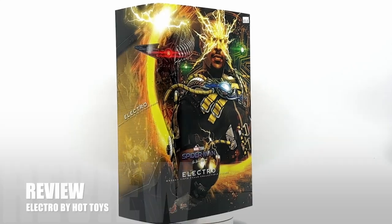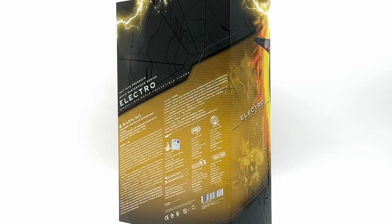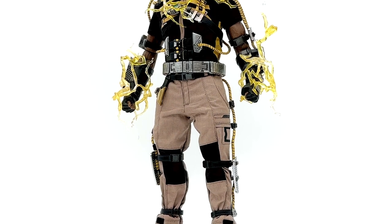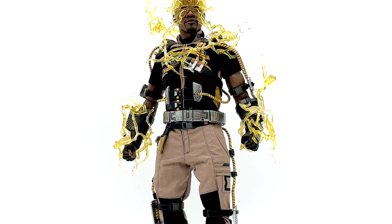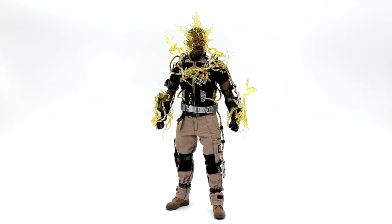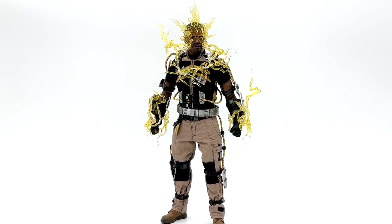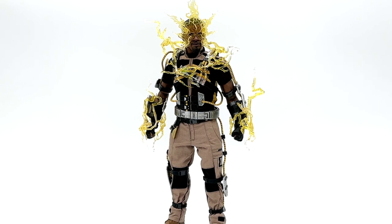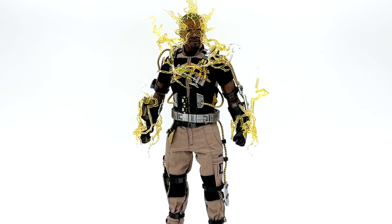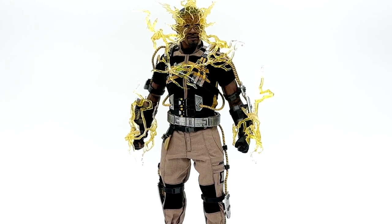Hey, welcome to KC Toy Reviews. We are here today with a very exciting review — anything in the Spider-Man realm is exciting — and today it's Jamie Foxx's Electro from Spider-Man: No Way Home. Arguably one of the best Spider-Man movies of all time brings us one of Spider-Man's most classic villains, and all Hot Toys releases are pretty much amazing, so let's fine comb some of those details and dive right in.